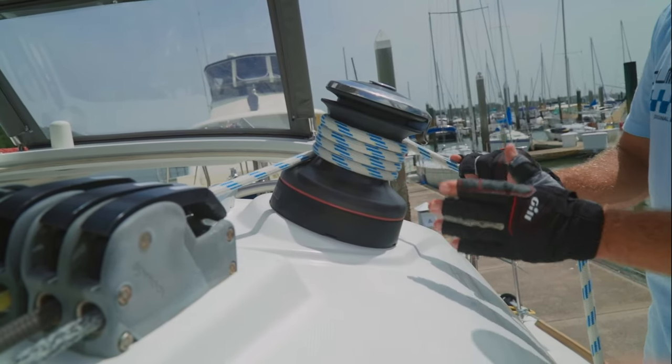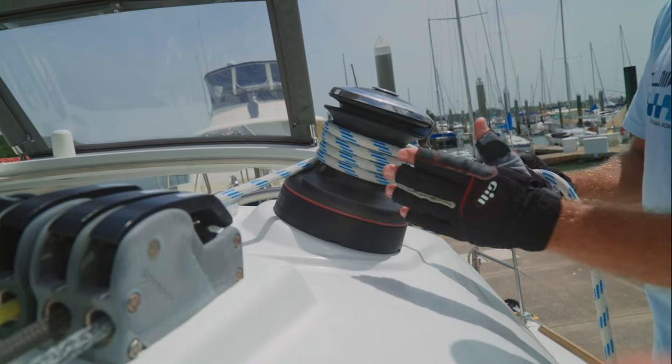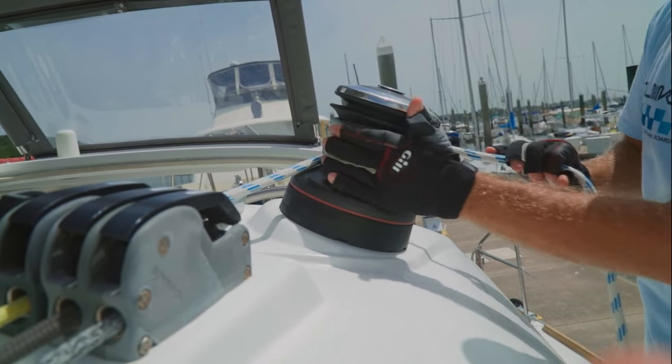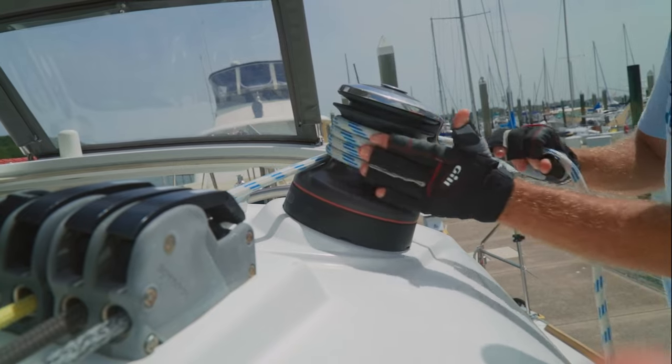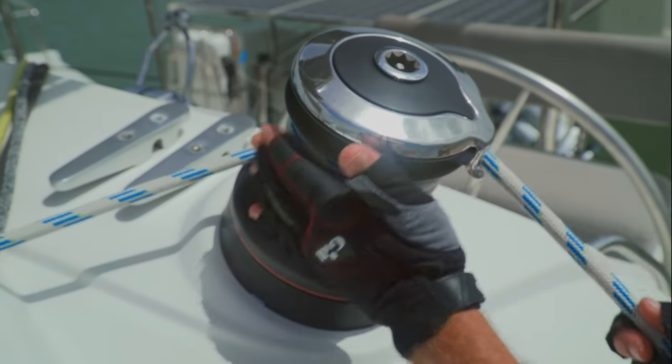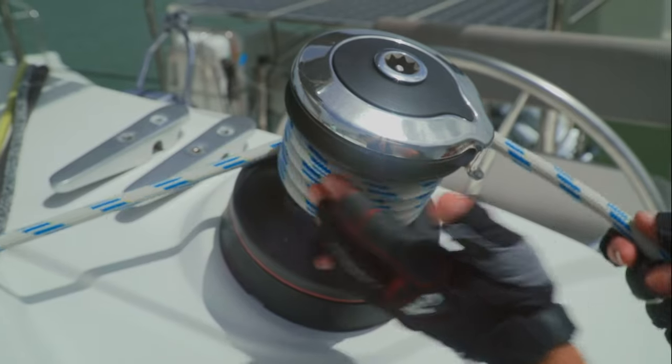Whenever we have a loaded winch, a great technique to ease that line out is called palming — where we use the palm of our hand to just slowly ease out that line a little bit. The beauty of this is if the line starts ripping away from the winch, it's going to throw your hand away from the winch.